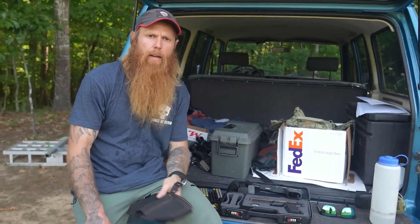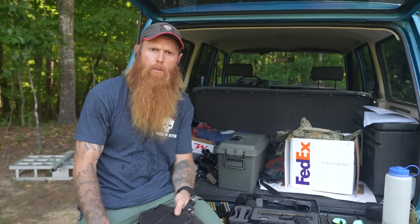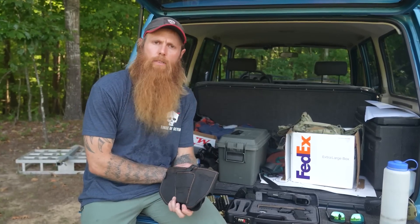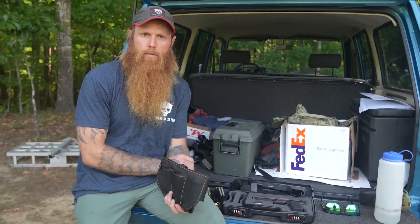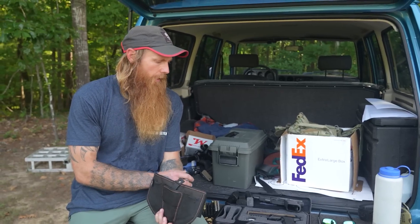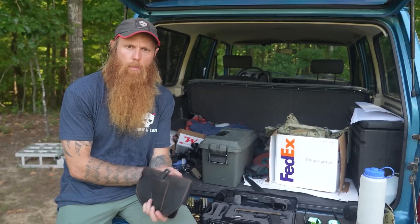Hey, I know a lot of you guys get upset about the fact that we have to run advertisements on the channel here, but what I want to do is just be real with you and let you know that we absolutely have to do it because YouTube demonetizes, we'll just go ahead and say, all of the gun content now. So if you continue to want free firearms content on this platform for your enjoyment, the fact of the matter is we have to get paid to produce this content. It costs us money to produce this content.